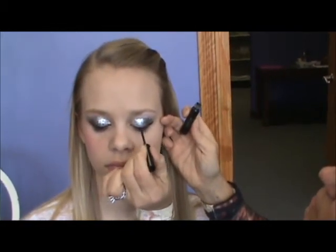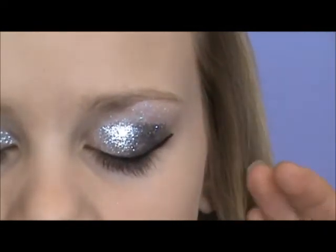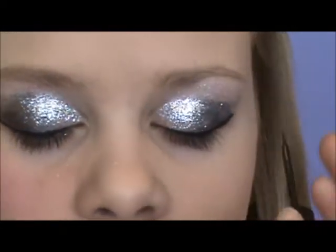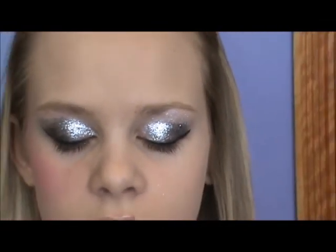This cat eye can be made in the middle of the eye, as thick as you like. But since Emily's not performing — Emily's team, the Rockets, came in first place last night at their competition.